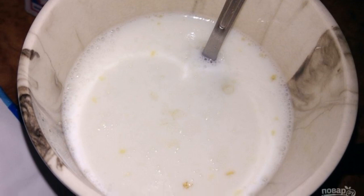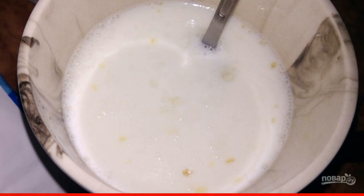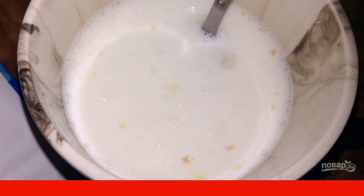Meanwhile, beat the eggs with milk and salt. You can add spices to taste. If you want a fluffy omelet, beat with a mixer.